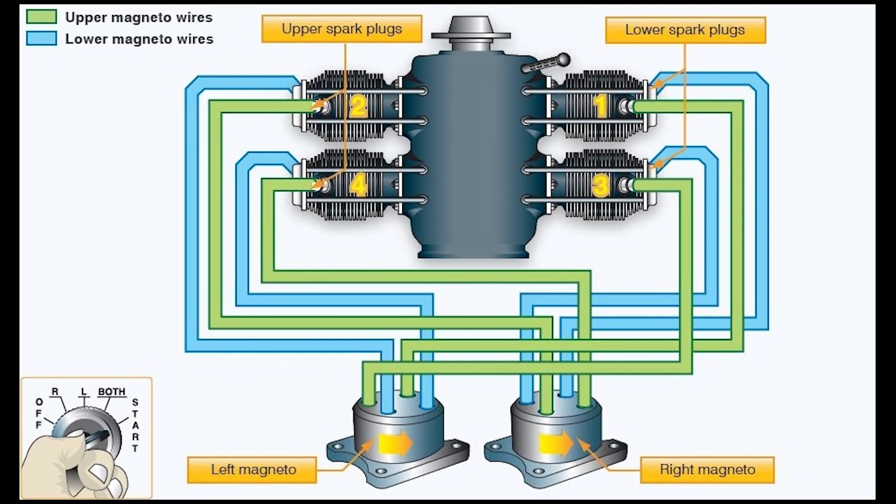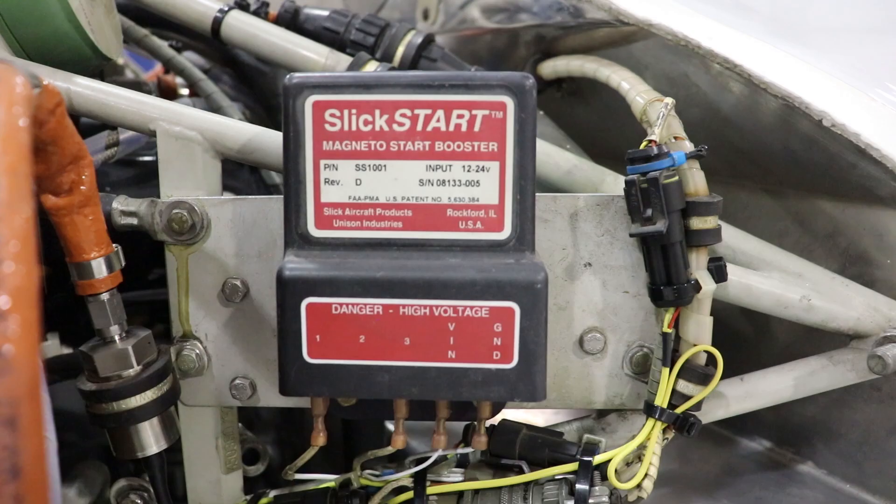These two will be from the left magneto and will go to the top spark plugs of the left cylinders. By having the ignition wires set up in this configuration, it ensures that even if you lose one of your magnetos, you'll still have at least one spark plug in each cylinder firing, which allows your engine to continue to run. This is also why when you're doing your mag check during your run-up, you'll see a drop in RPM — you're taking four of those spark plugs offline, meaning your cylinders are only running on half the spark plugs, so you get a drop in efficiency and performance denoted by that drop in RPM. This is the slick start magneto start booster, which works with the impulse couplers of the magnetos to help send additional power to the spark plugs to make starting the aircraft easier.